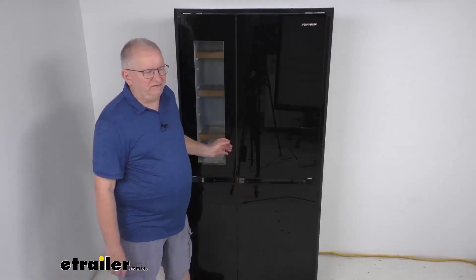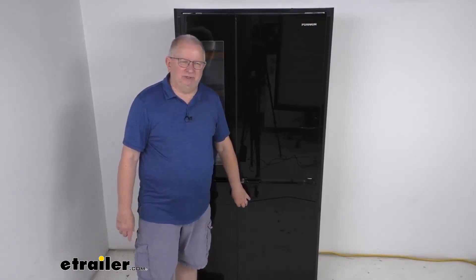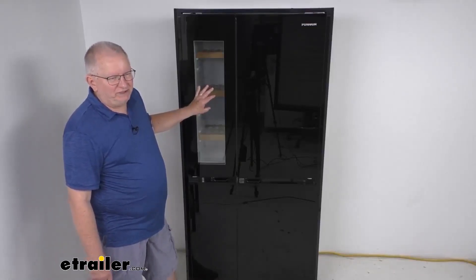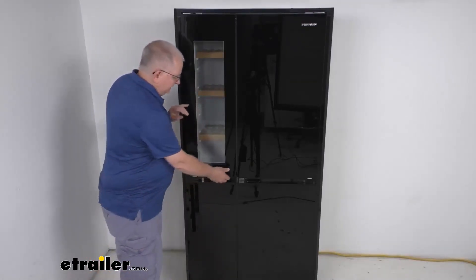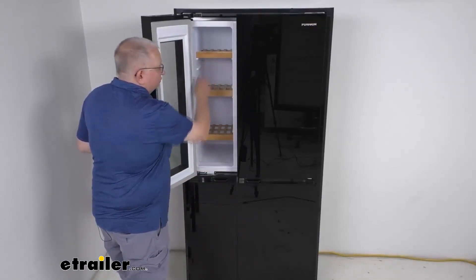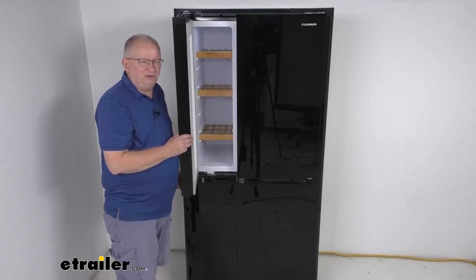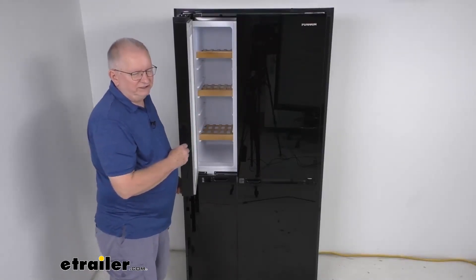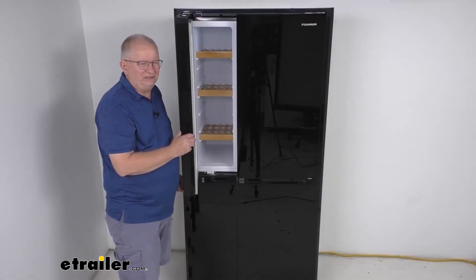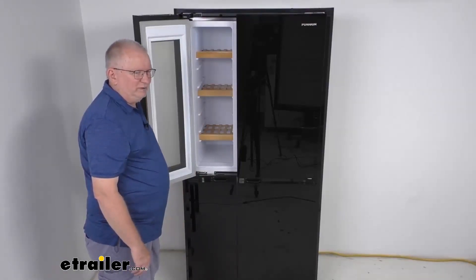The four-door design gives you nice flexible layout options. Over here is a built-in wine cellar compartment with a nice tempered glass door, and on the inside it has nice wood shelving to put your wine on. The wine cooler area has a controlled temperature for storing wine and beer, with a temperature range of 37 to 60 degrees Fahrenheit and a storage capacity of about three cubic feet.